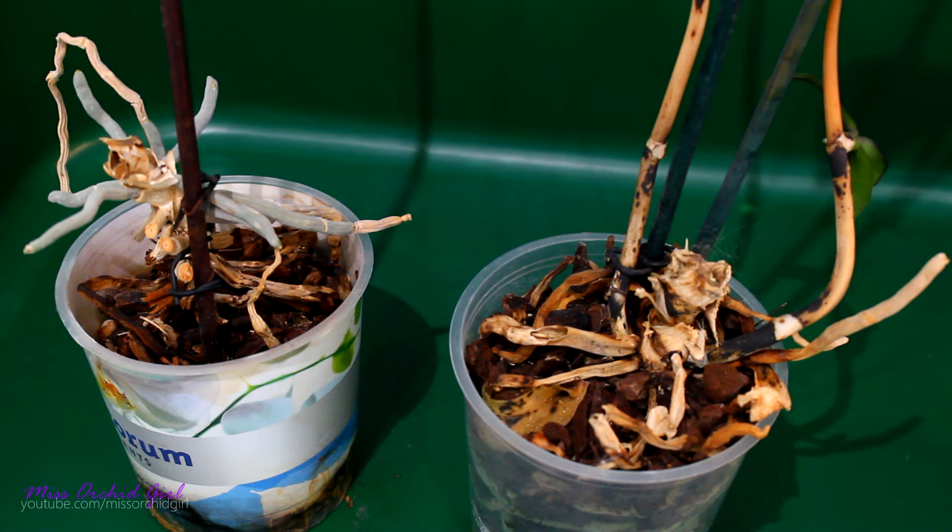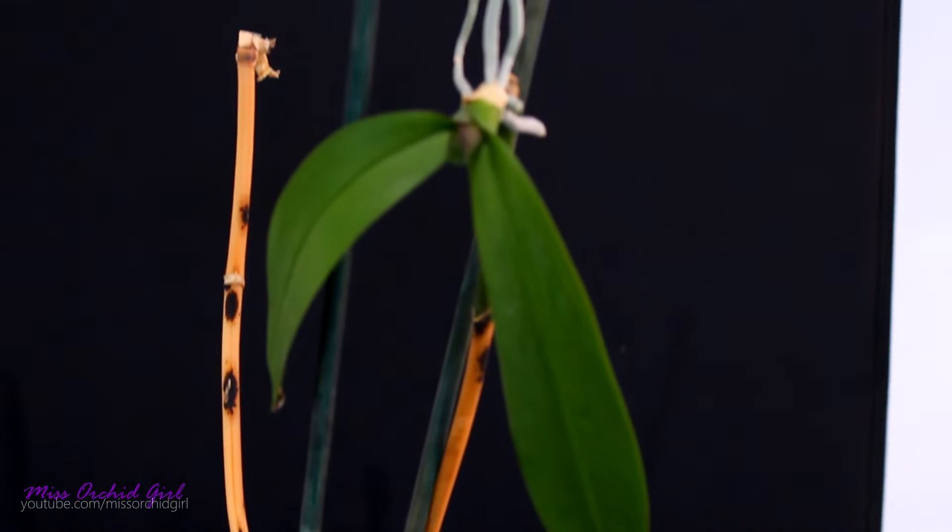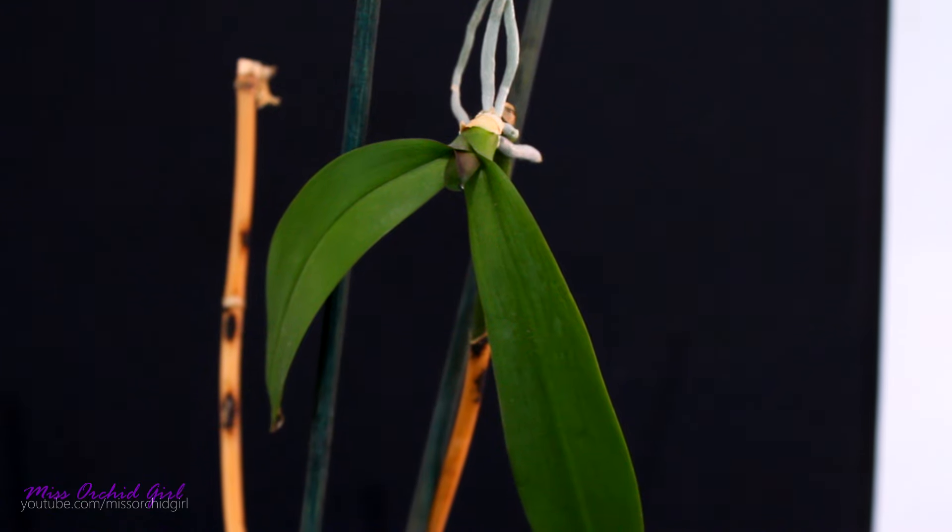Sadly, there isn't much we can do for these orchids, for the actual mother plant. But luckily for us, one of them has some keikis, and this one is pretty saveable.